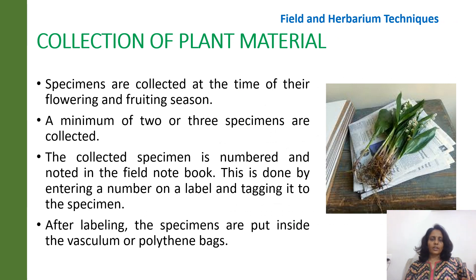The plant specimens are collected at the time of their flowering and fruiting — this is very important. A minimum of two to three specimens are collected, which are then numbered and noted in the field notebook. A label is then attached and tagged onto the specimen. After labeling, the specimens are put into the vasculum or polythene bags.